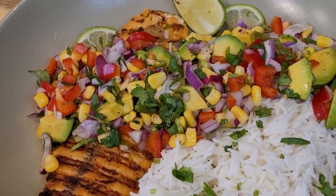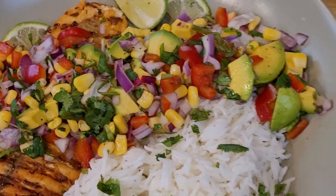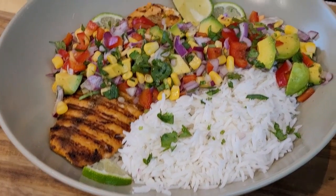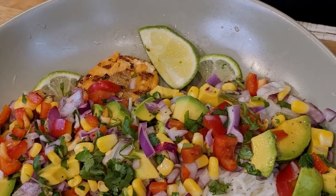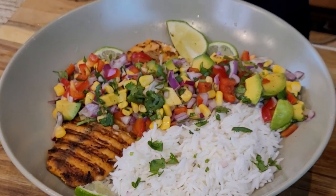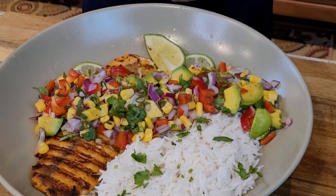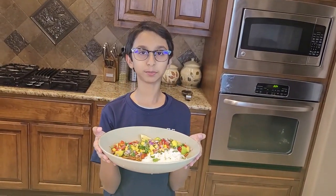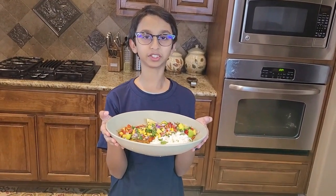Here's my dish — it's really classy and gourmet, really healthy, beautiful, and colorful. The fish is really tasty, you should try it at home. The fish gives you protein and the salad gives you nutrients. If you like this recipe please like, comment, share, and don't forget to subscribe — bye!